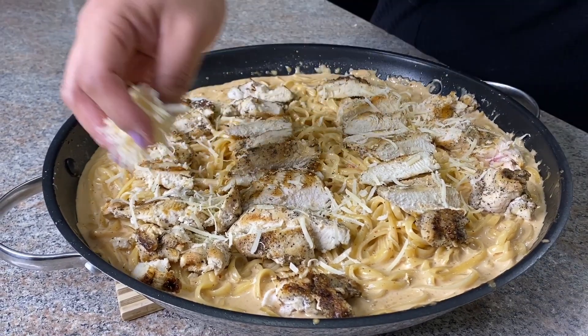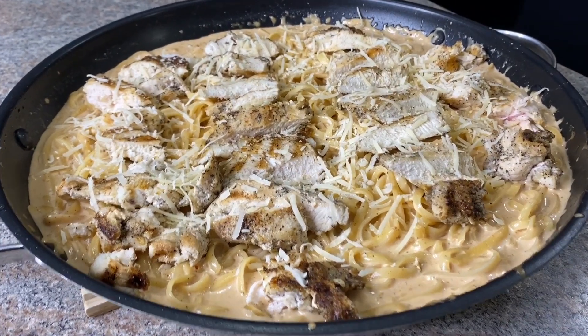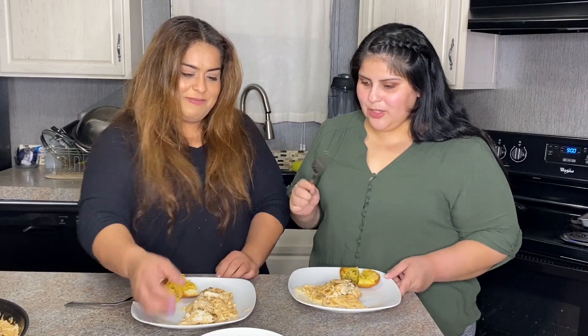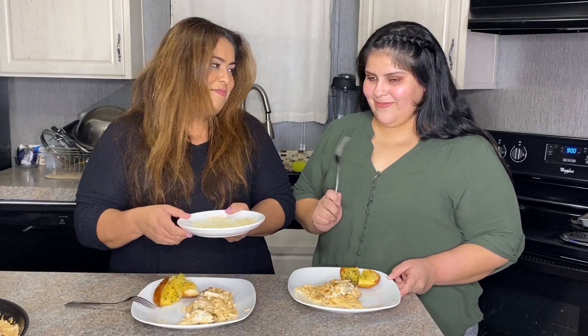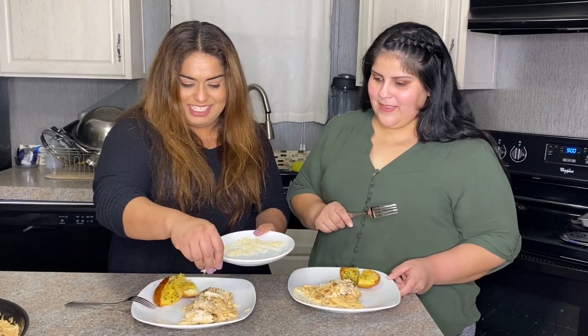Don't forget to finish it off with a little bit of cheese on top. I was actually called out on TikTok for not putting enough cheese, so here's some more cheese!